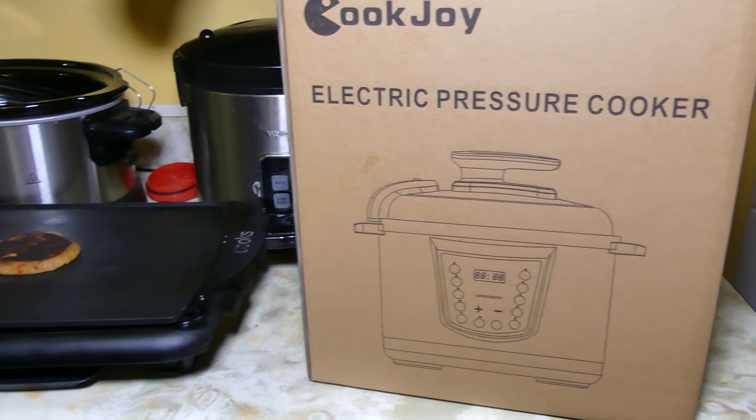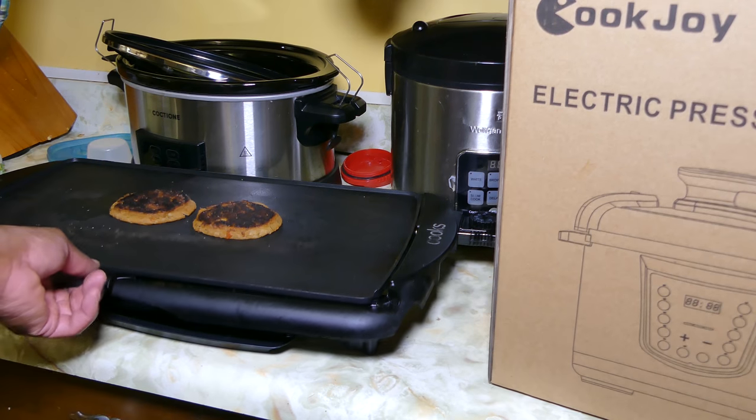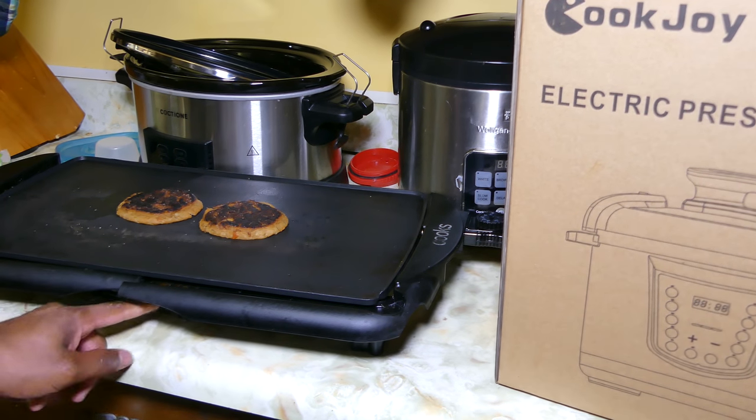Hey guys, welcome to the channel. Taking a bath in the bathroom is the place where you can place your gadgets in peace. On this channel we do product reviews and also some tutorials. One of my subscribers asked me a question.